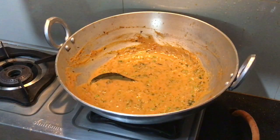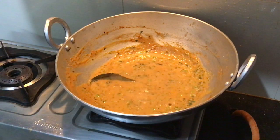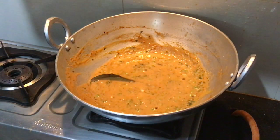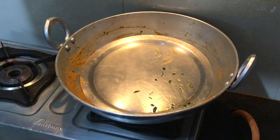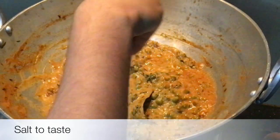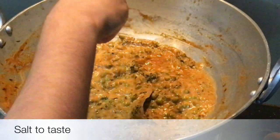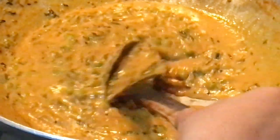Now add 1 cup of water and cook for 5-7 minutes on low flame. After 5-7 minutes, the dish is ready. You can serve it with roti or cheese paratha.